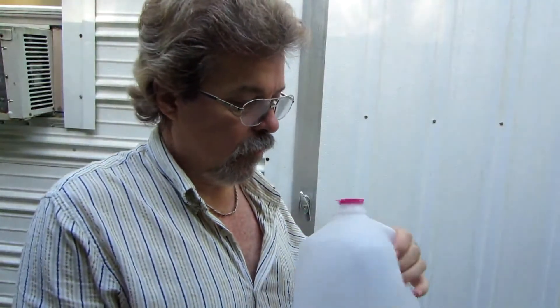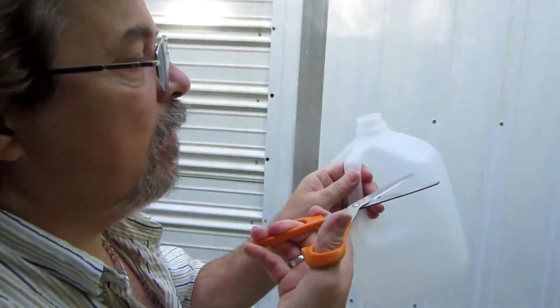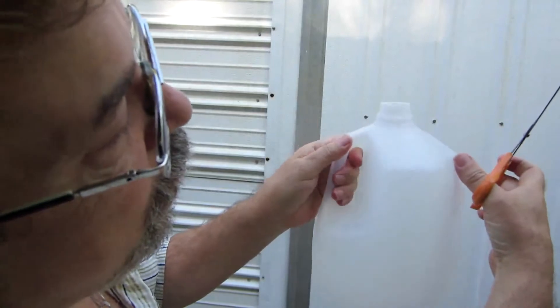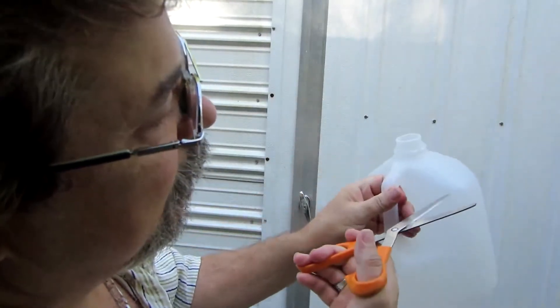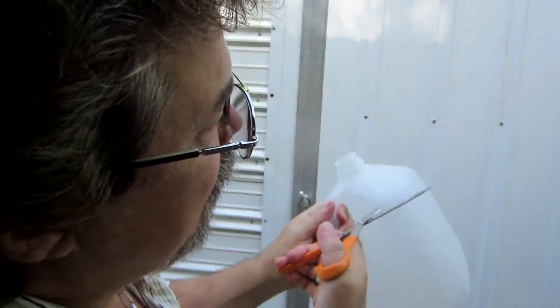Now that we got the paper off the jug, we take the top off and then we start into the side corner. We want to follow this corner edge around. The scissors start in there like this — poke it in there.